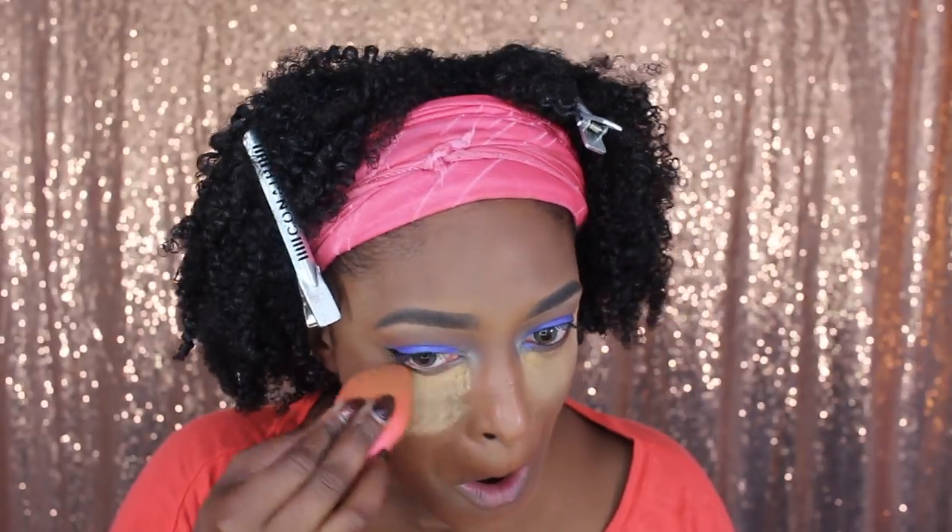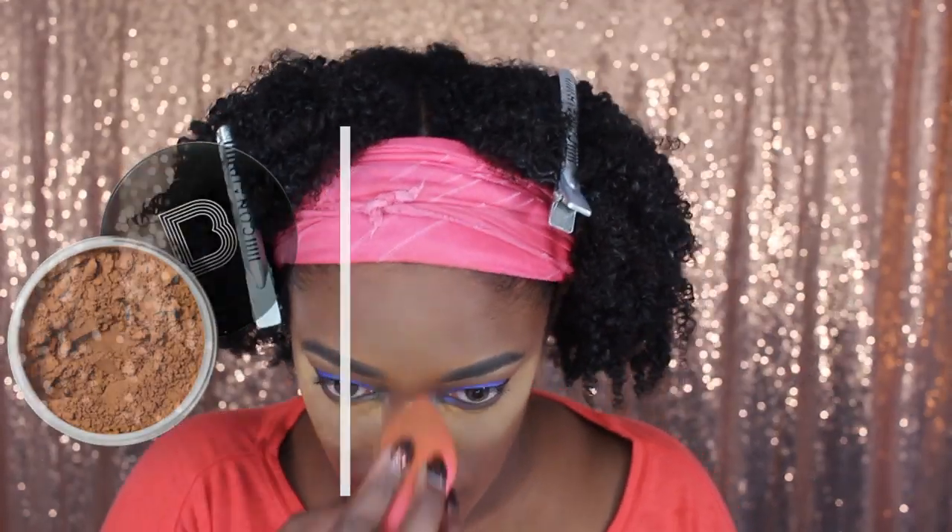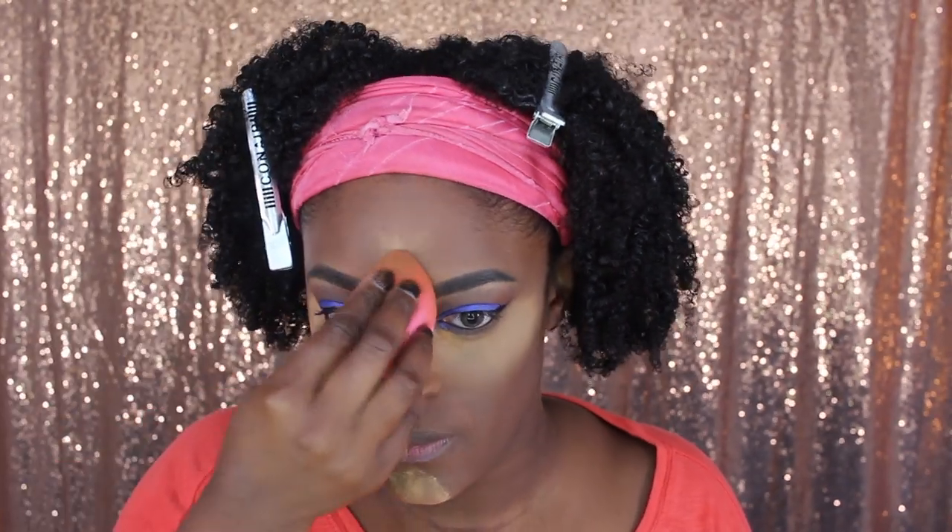I use that same brush just to blend it out — sometimes I turn it on, sometimes I don't. Next I'm going in with my usual Black Opal finishing powder in Medium to set those high points. Since I was going for a super baked look, I'm actually going to bake for a little bit, and then go in with the Black Opal finishing powder in Dark. Don't worry, I have some new powders I'm going to be trying out soon.